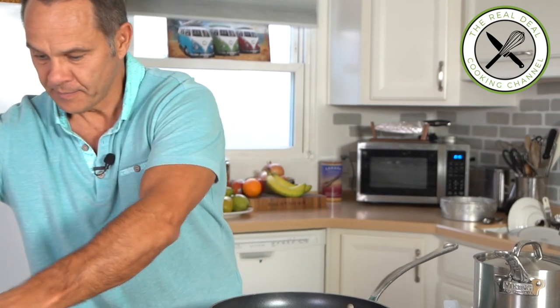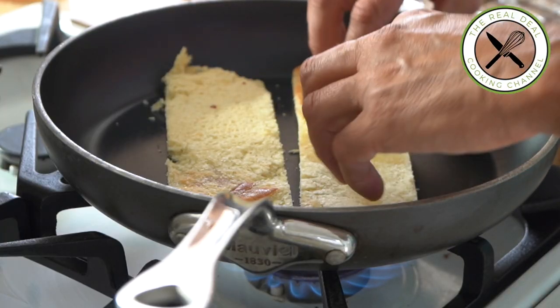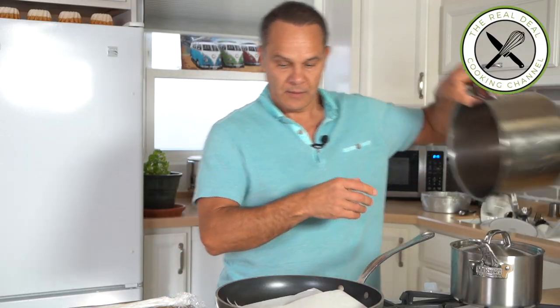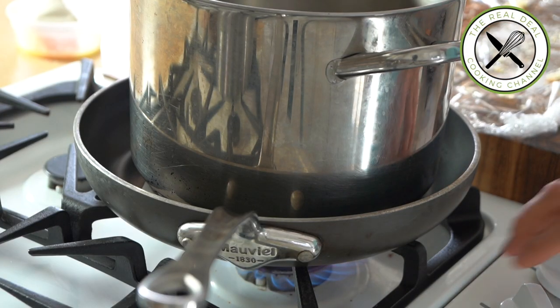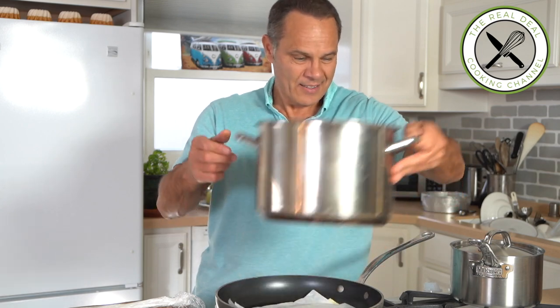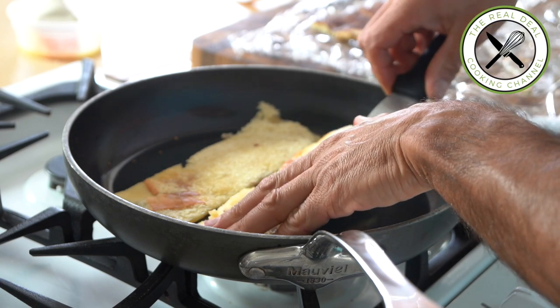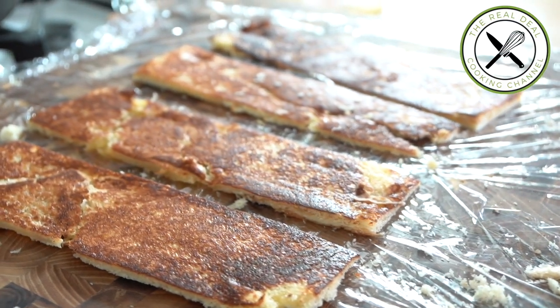Hot pan — I'm going to sear my brioche on one side. Look at that, it's gonna go fast! Wow, I can smell the toasted brioche. It takes about 90 seconds to sear.